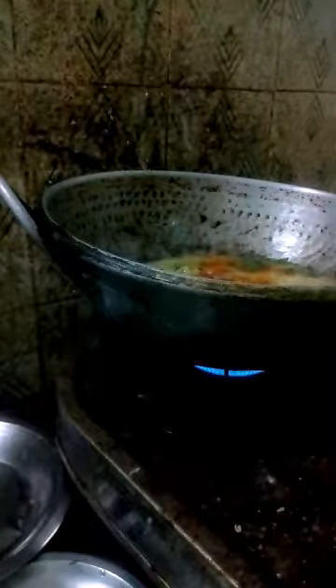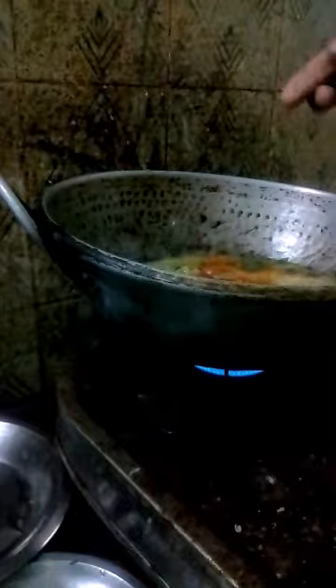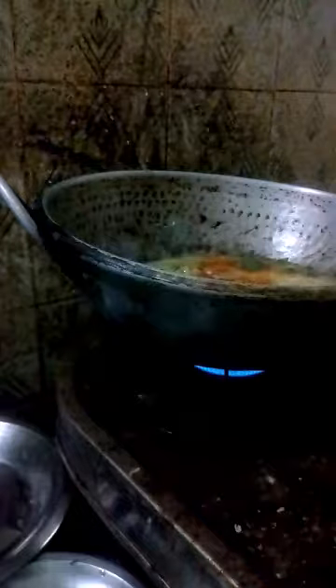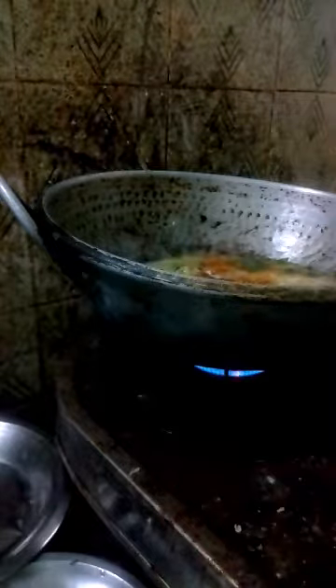Also add Kadalemavu and rice flour. Kadalemavu is a Bengal gram flour. Then add asafoetida in a small quantity. Sort it very well and make it boil for 10 minutes.